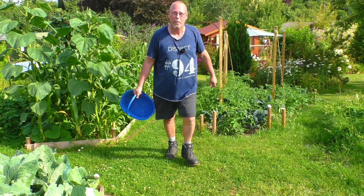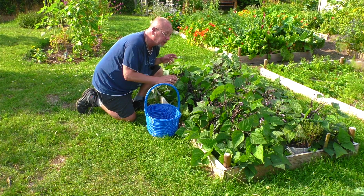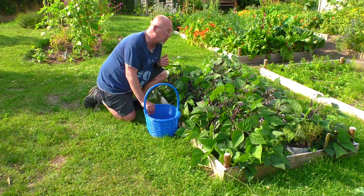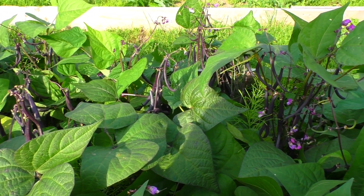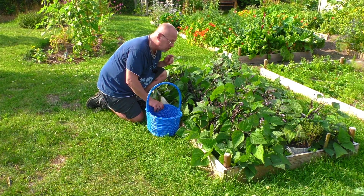Noch ist er leer. Dieses Beet hier ist so ungefähr zweieinhalb Quadratmeter groß, also zwei Meter lang, ein bisschen mehr als zwei Meter, ein Meter zwanzig breit. So kommt man überall sehr gut ran, das ist wirklich eine praktische Größe. Wir haben hier Buschbohnen drin, das ist die Sorte Purple Tepey – eine lila Boney oder eine blaue Boney, je nachdem. Blauer Korb, blaue Boney, passt ja.